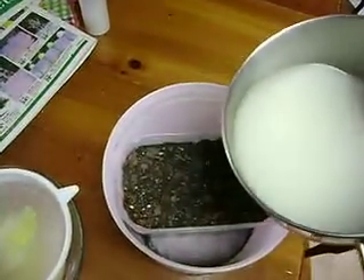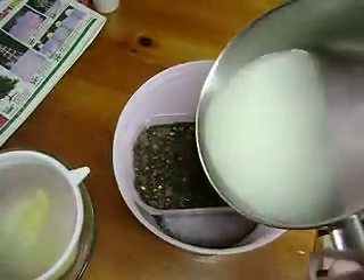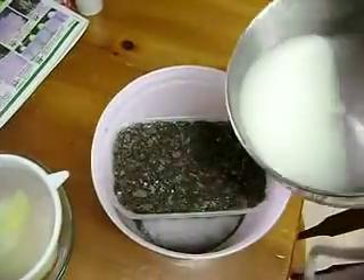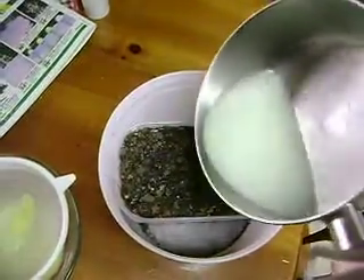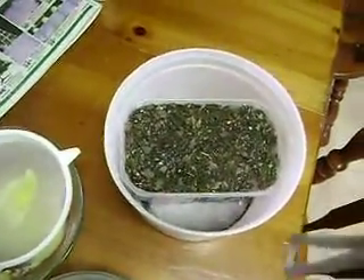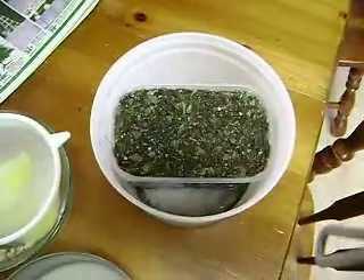A little bit — it's supposed to be a fungicide. So I'm going to soak it with this stuff. Maybe that should be enough right there, and I'll let that sit. That's where I'm going to plant those Baobab seeds.